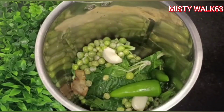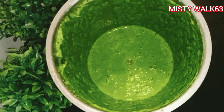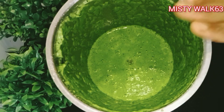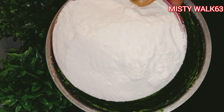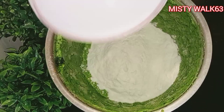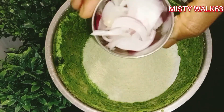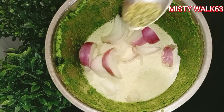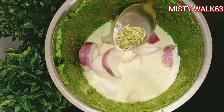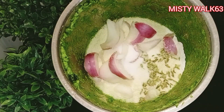I'll show you the flavor. Now add 1 cup of rava. Add 1 medium-sized sauce of rava. I'll add 1 tsp of tomato sauce.